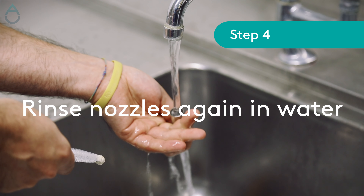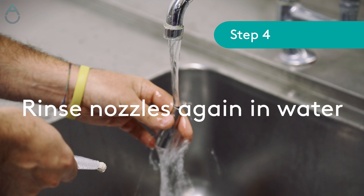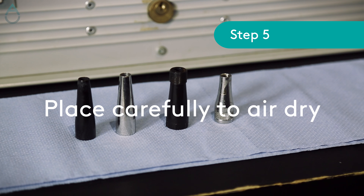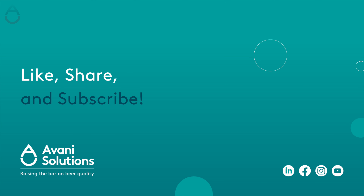Make sure to rinse the nozzle again under hand-hot running water to remove any loosened dirt. Reassemble creamer nozzles, then leave to dry.